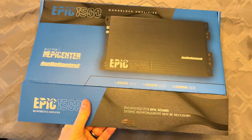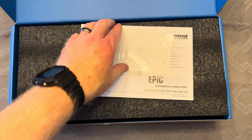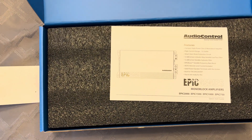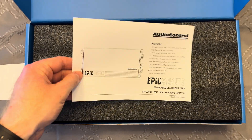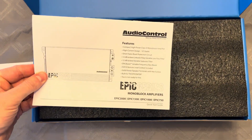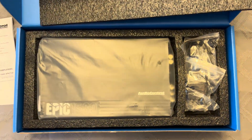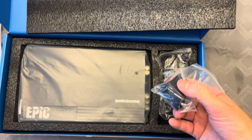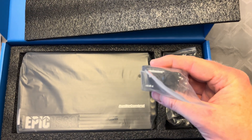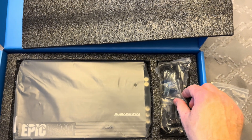There are only two real negatives to this subwoofer. While the bass is nice, it's not as clean as the Hertz subwoofer. And although I feel for most buyers looking for this type of solution the bass will be more than adequate, the other negative would be its output is not overly loud. So don't expect this subwoofer to rattle your neighbor's windows or shake your car to pieces. I would put this as an upgrade over replacing the stock 8-inch subwoofer with an aftermarket replacement.